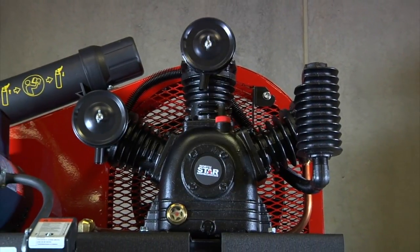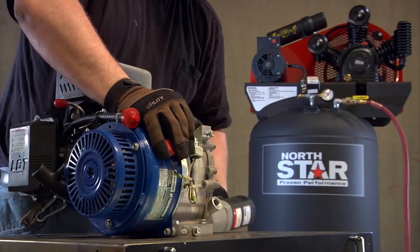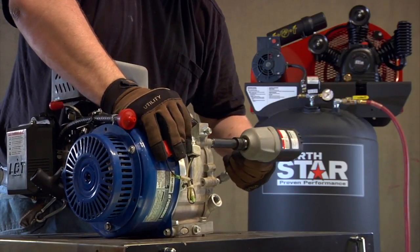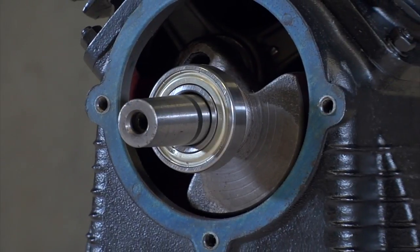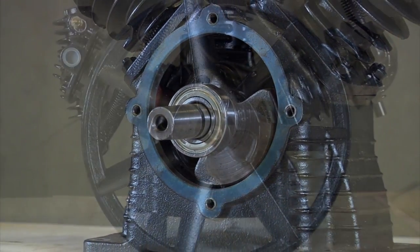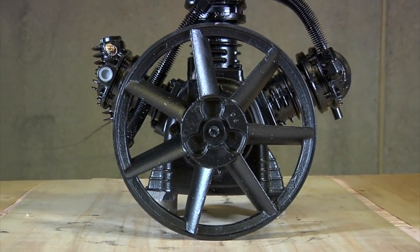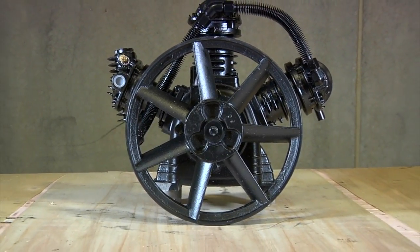A W-style cylinder design gives you consistent cooling with an intercooler to cool compressed air for lower moisture content. The one-piece cast iron crankcase has bearings on both ends of the crankshaft for superior support, and the 12.5-inch diameter cast iron flywheel provides extra momentum and cooler operation.